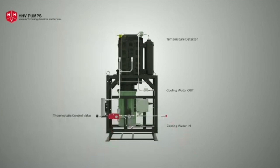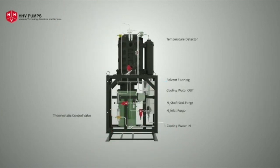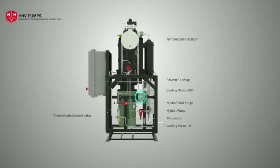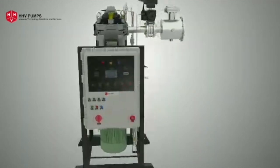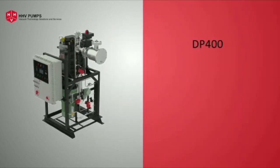Purge provision near the shaft seal inlet and solvent flushing are part of the cycle. Safety interlocks for utilities like nitrogen pressure switch, air pressure switch, and solvent level switch are also part of the pump. All of these features allow the user to configure based on the application through an HMI and PLC provided in a flame-proof control panel.